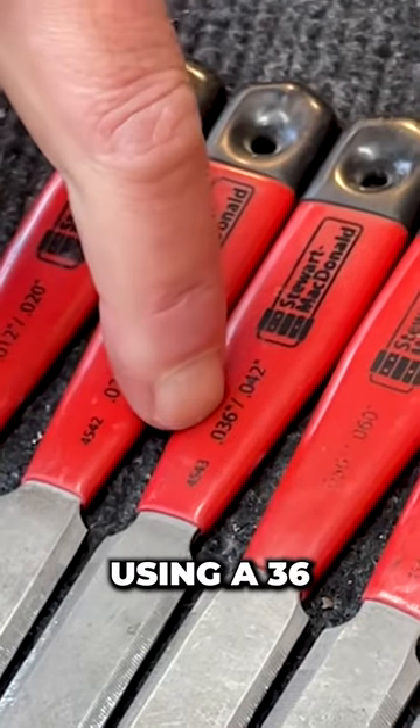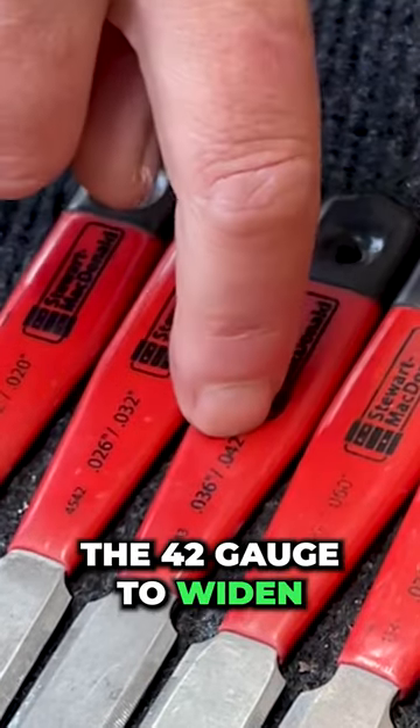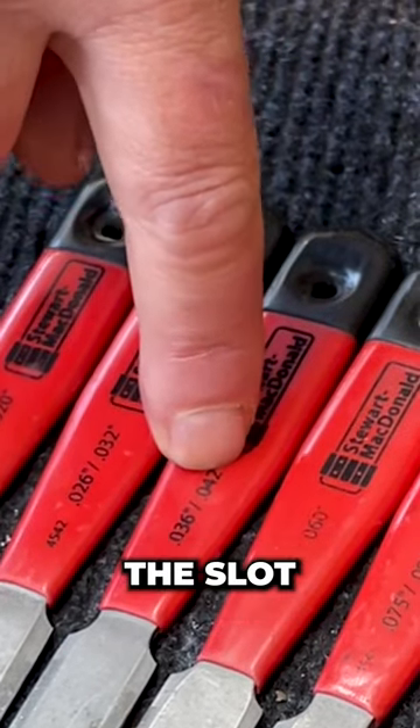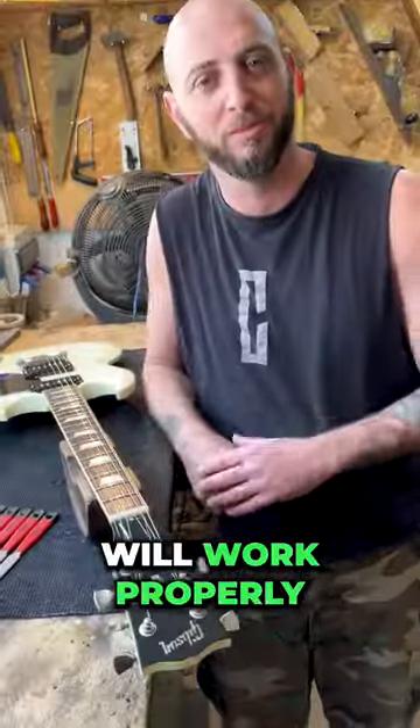If you're using a 36 gauge for the A-strings, you should use the 42 gauge to widen the slot. That way, you'll have less friction, and the nut will work properly. All the best, guys.